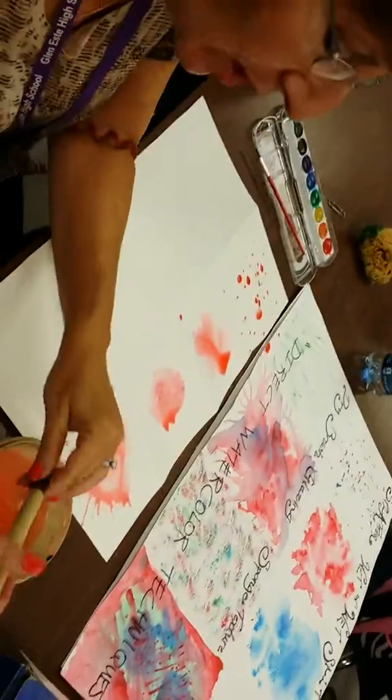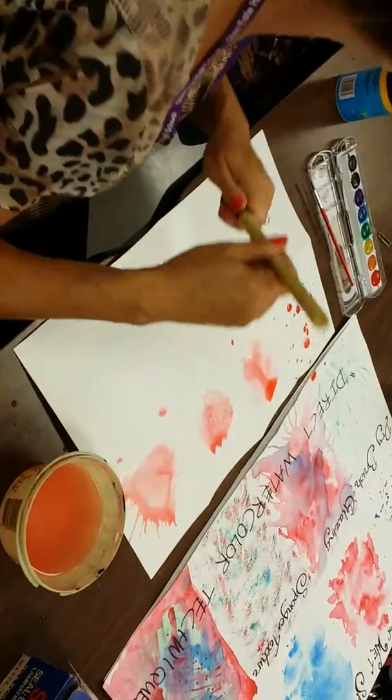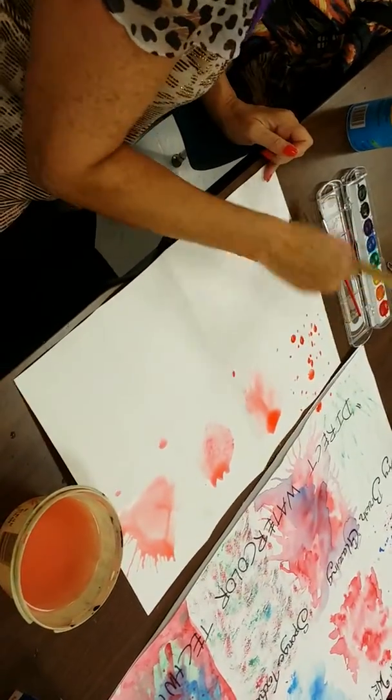The next technique is dry brush. Dry brush is when you basically get as much water out of your brush as possible. You paint with it and the texture of the paper shows through. That's dry brush.